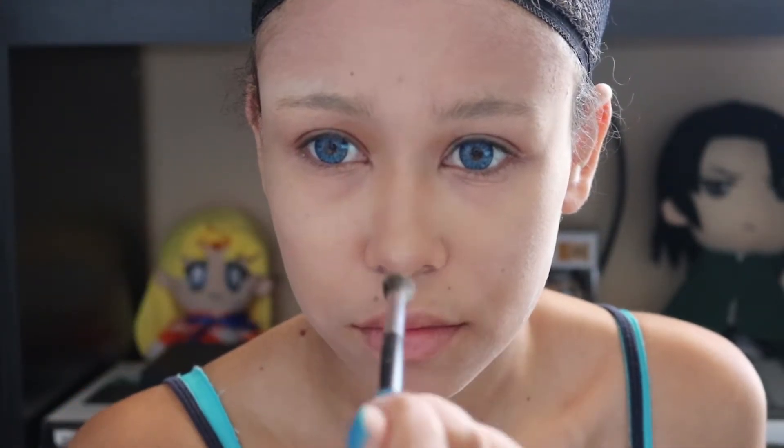my nose is — like I said, he's kind of feminine. And then you're just going to highlight down the tip of your nose.